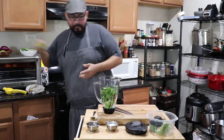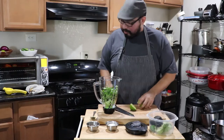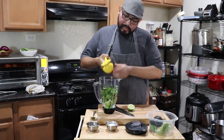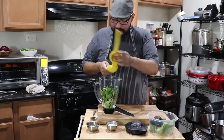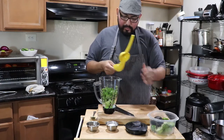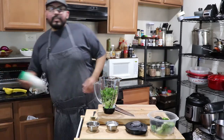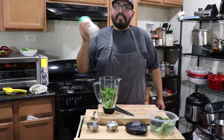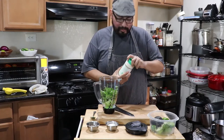Next up, lime — a cold lime, all the juice. Squeeze that baby in there, just like that. Nice and zesty and delicious. Next up, Mexican crema — the Mexican version of sour cream. It's delicious. You can get this in most stores, it's pretty much available anywhere.